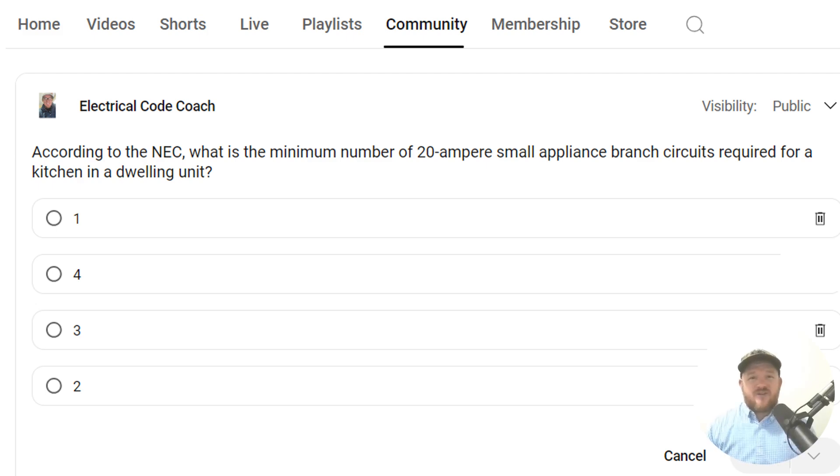Hey everyone, welcome back. I am the Electrical Code Coach and this is the electrical question of the day.